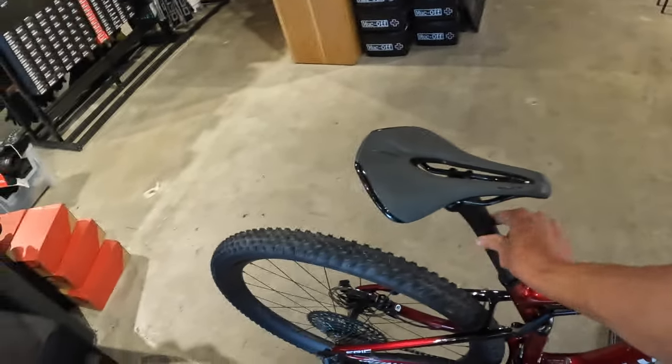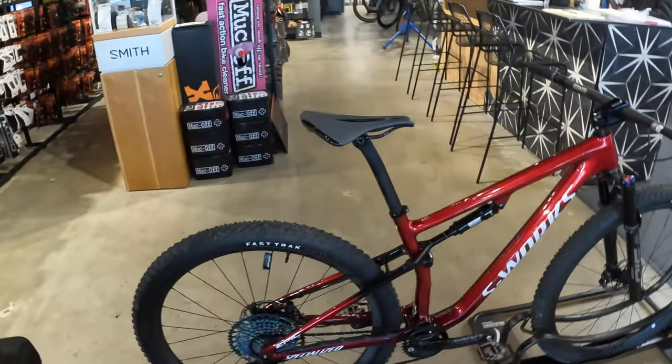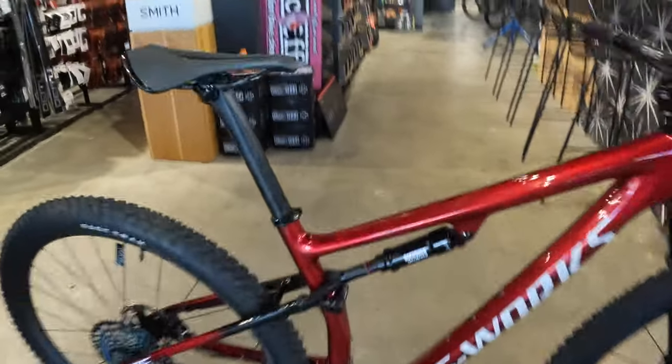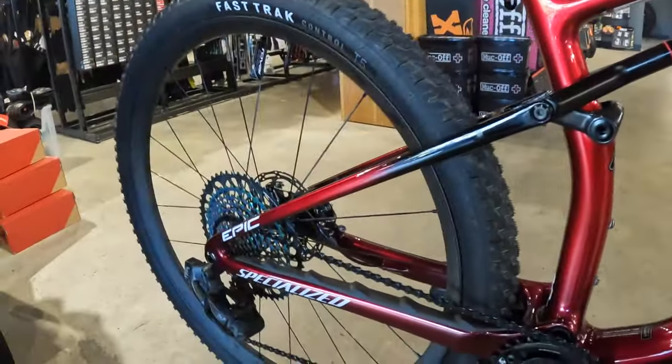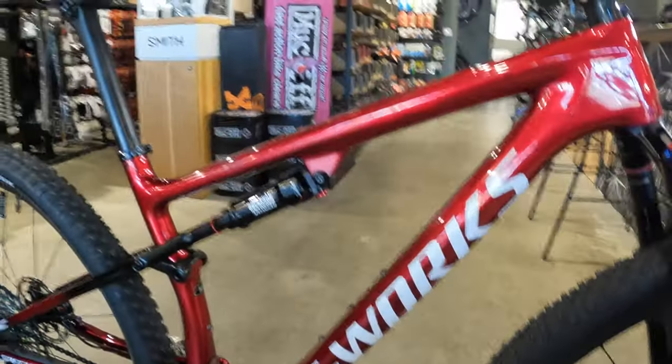Lastly, we got the Specialized S-Works Power saddle with a carbon chassis and rails, and a carbon seatpost as well. This bike's intended use is cross-country racing. Its light frame, carbon linkage, and Flex Stay Brain all help this bike go as fast as you possibly can and still come out on top.